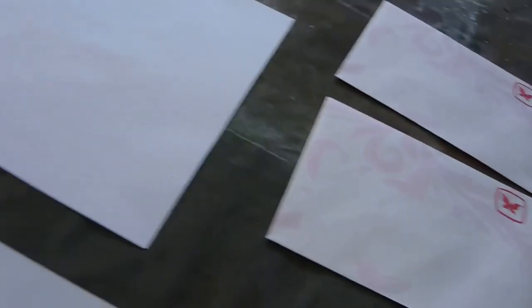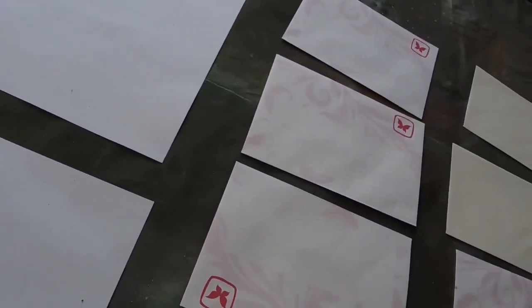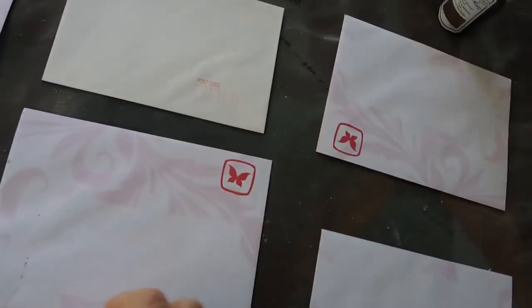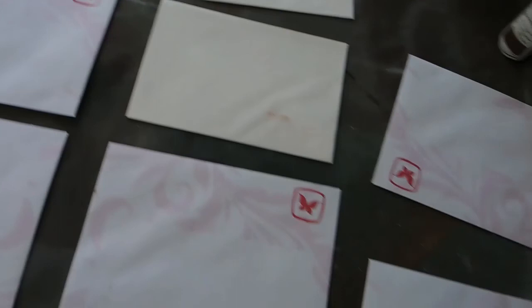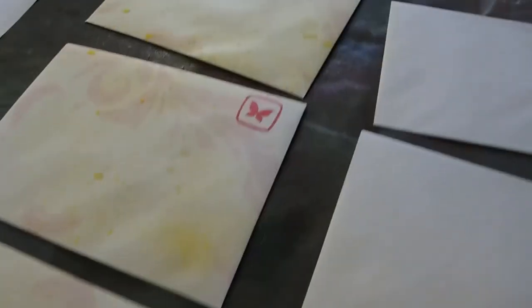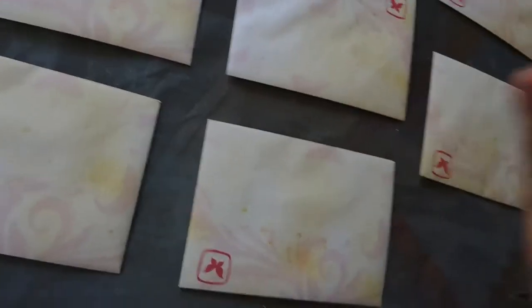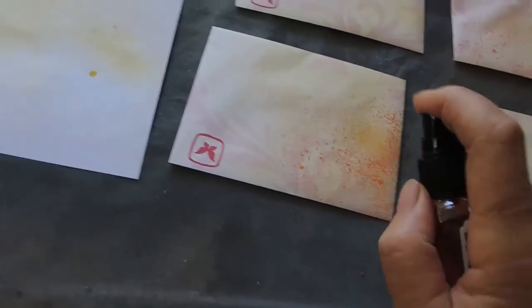It doesn't matter what spray it is — just use your spray, your preferred brand. They all work, they all have their own different play, but they all will turn out good. Just be creative. I start with the lighter color, and I start first with the envelopes because I will just let them dry. I'll just do this so you see a bit how to make colorful paper — this is a touch of kind of orange.